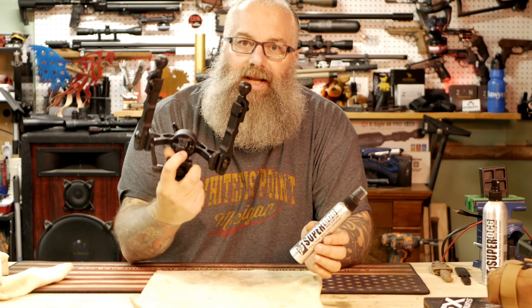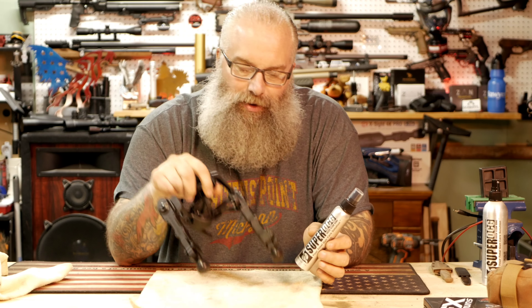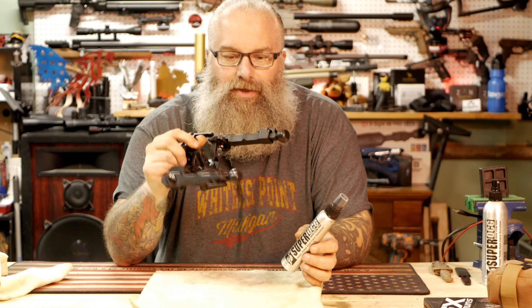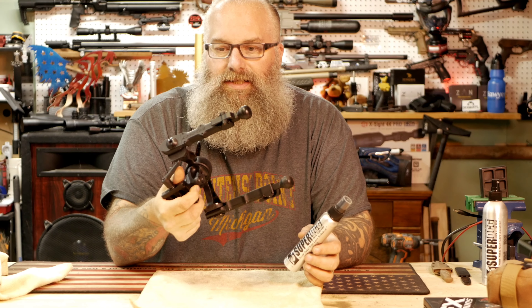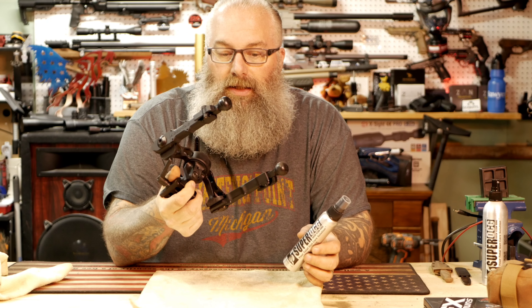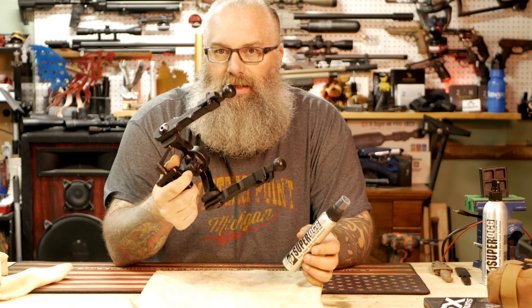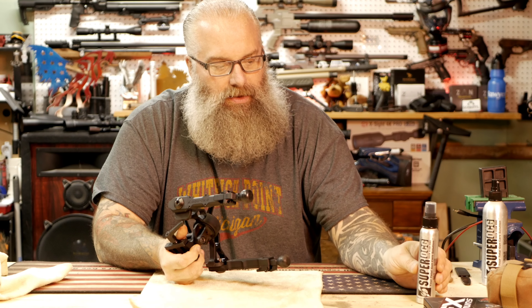Take for example my AccuTac bipods — these things are not cheap, three to four hundred bucks. They go through a lot of bad scenarios: I'm putting them in the dirt, pulling them out of the dirt, they're left out so humidity sits on them. They are anodized, but still I want them to stay in the best shape possible — hence this is where Super Quick Clean Gun comes in.